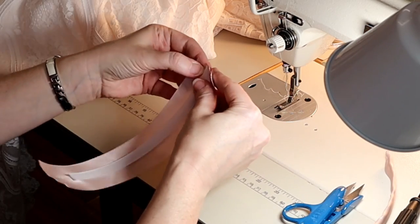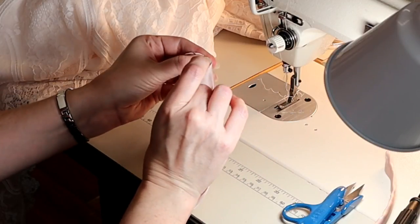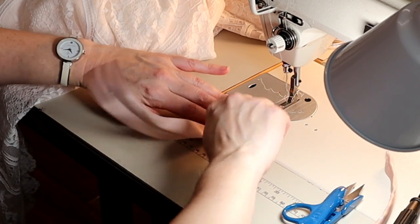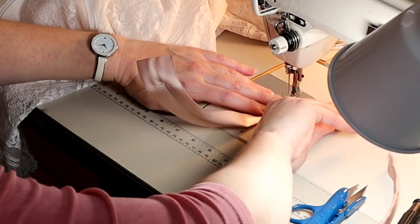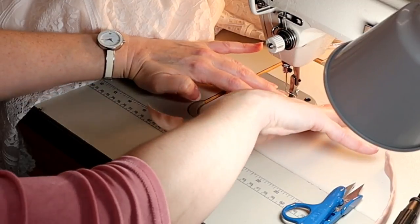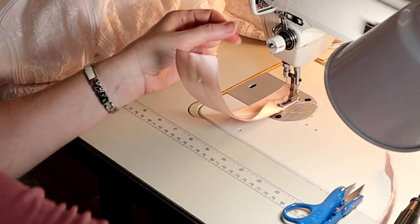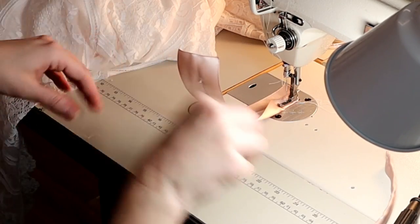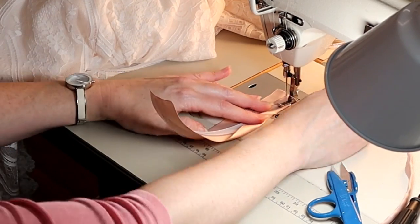Here's an example of a piece of boning that I've already encased for this dress. You also heat seal the ends of the boning, but I'm going to wrap it with ribbon that really coordinates with the gown. This is a pink that's right in between the pink of her gown and her flesh tone, so it's very flattering. You can also just use a flesh tone ribbon.